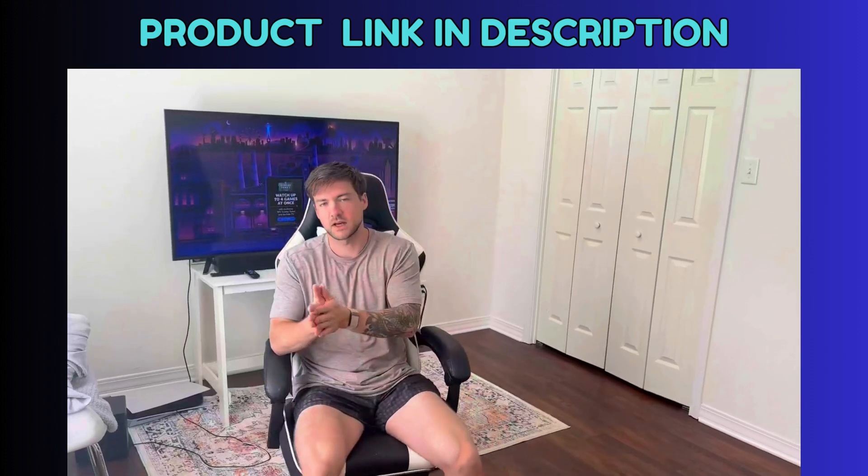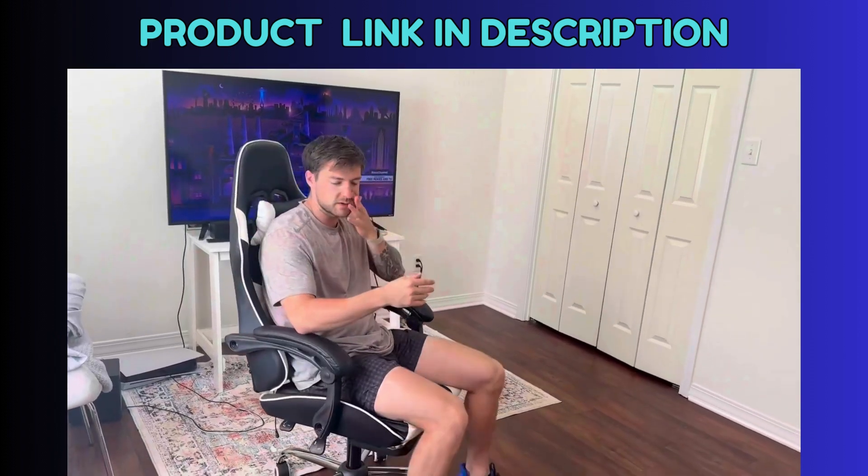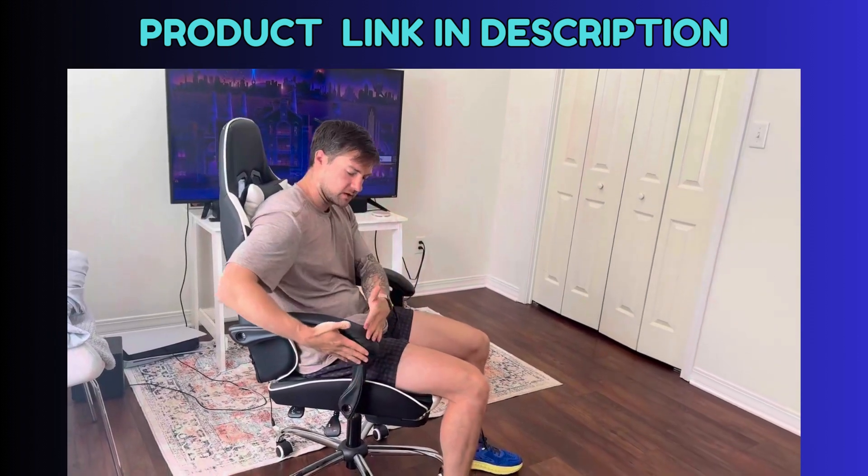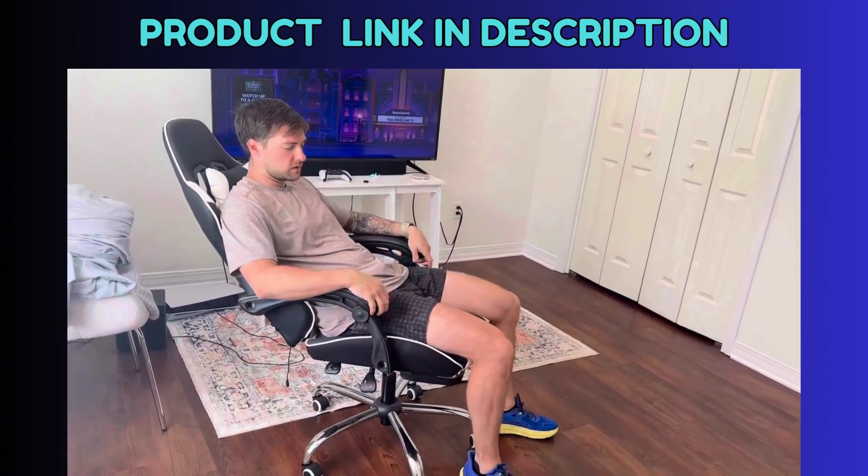All right, this is my favorite chair in the house. This is the GT Player gaming chair. First and foremost, you can see here this whole thing leans back, which I really like.